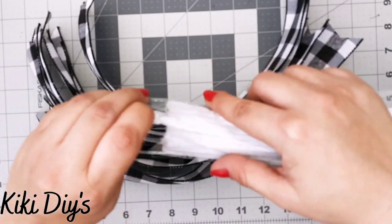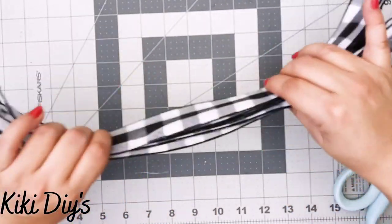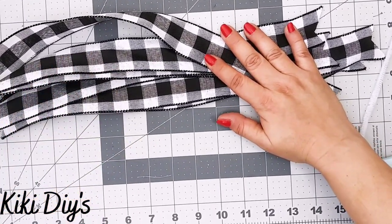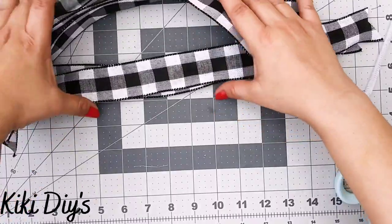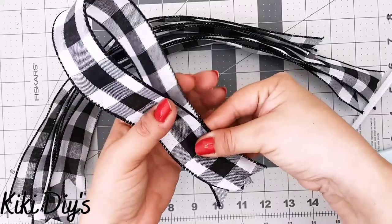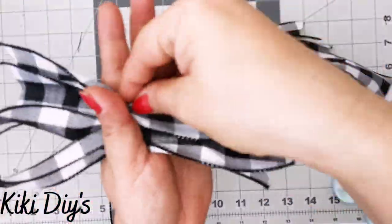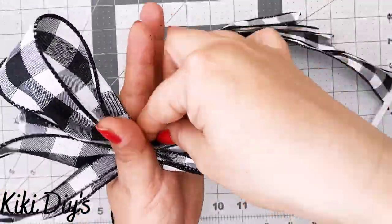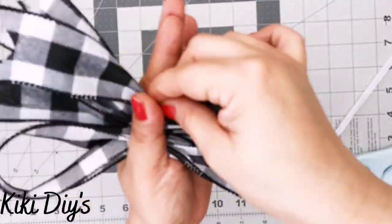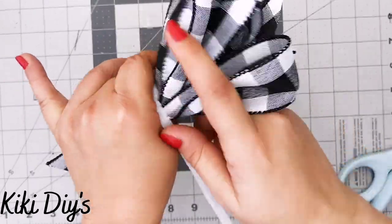Let me grab one of my strips and we'll start making the bow. I'm going to grab one strip at a time, pinching them between my fingers, and repeat that pattern just alternating one side and the other side so we have a beautiful bow. Then I'll grab the pipe cleaner and wrap it around the bow.